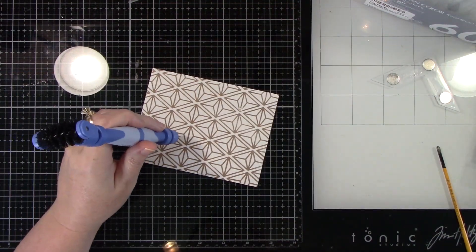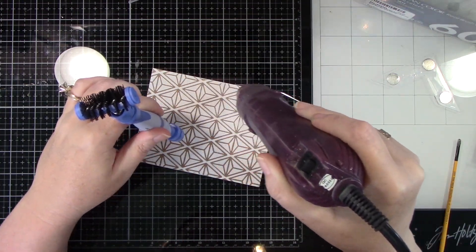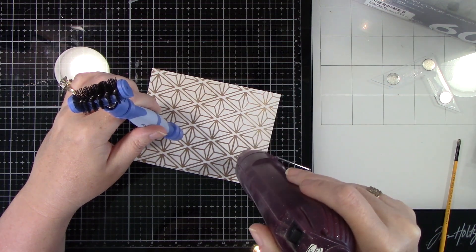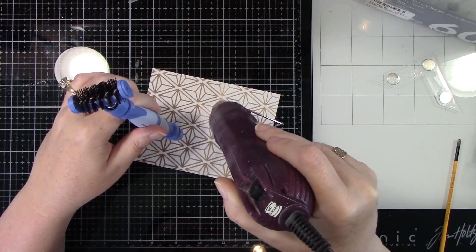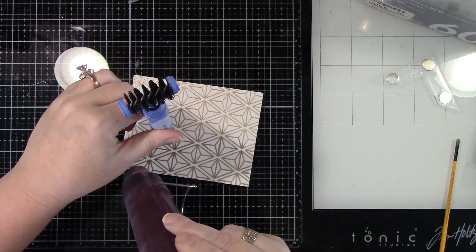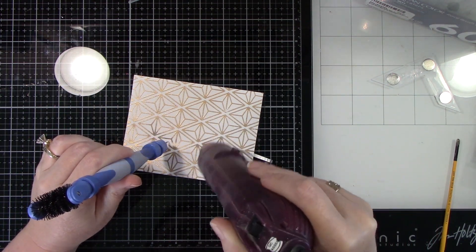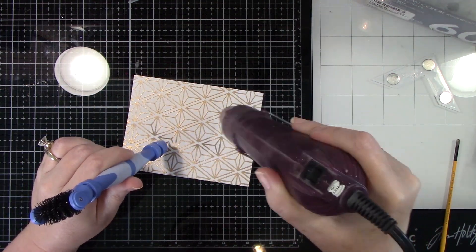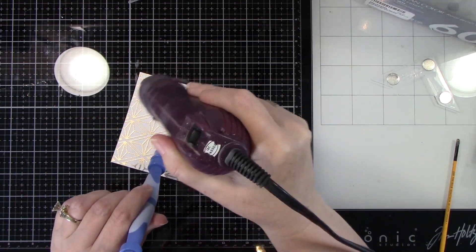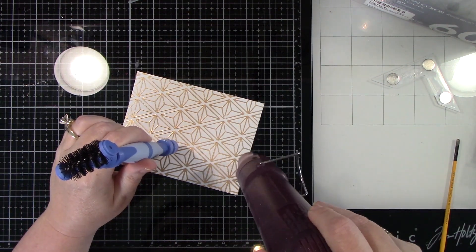I'm filling in any parts that needed a little extra embossing powder, and I'm using Simon Says Stamp gold embossing powder. I'm sticking this onto my Tim Holtz glass media mat, holding it down with my Spellbinders tool, and then using my heat gun to heat it up all the way through because this image goes over the whole piece of cardstock — it's easier than trying to hold it and flip it around. I love to watch embossing powder melt; it's just so beautiful.